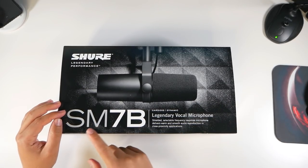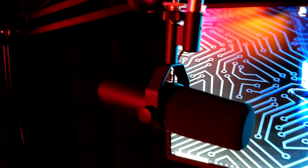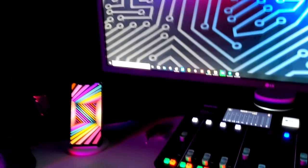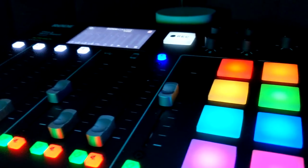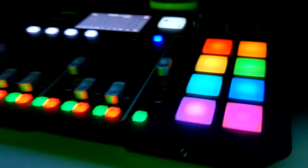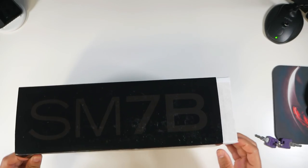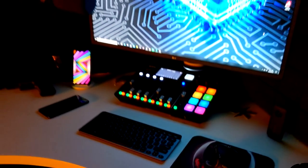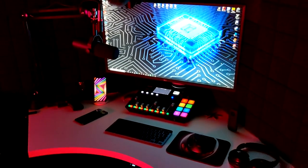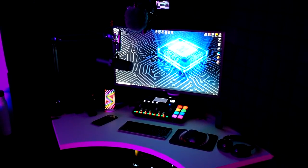Right in front of me is the Shure SM7B — a legendary vocal microphone. Every podcaster uses it, a lot of professionals use it, and I ended up biting the bullet and taking that $400 plunge. I like to keep my boxes so I don't really destroy stuff. You can buy this at Guitar Center or order online — I bought mine off Amazon.